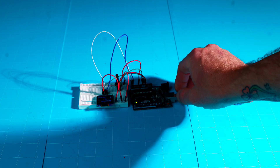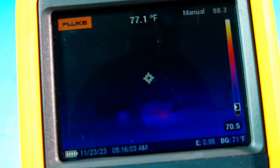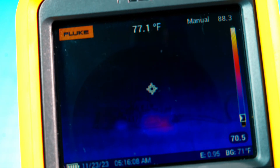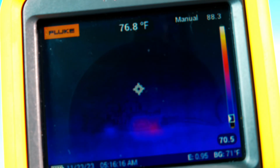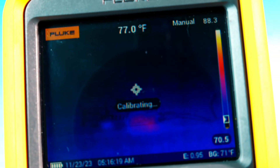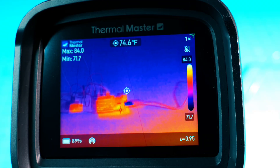First up, I have a breadboard project powered up, and we'll look at finer details with both cameras. Starting with the Fluke: it's picking up some heat in IR fusion mode, which I have set to about 85% — a mix of visual image and thermal IR overlay. It's a bit hard to convey through the recording, but you can see heat being detected.